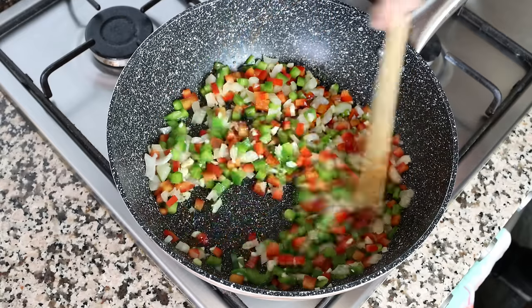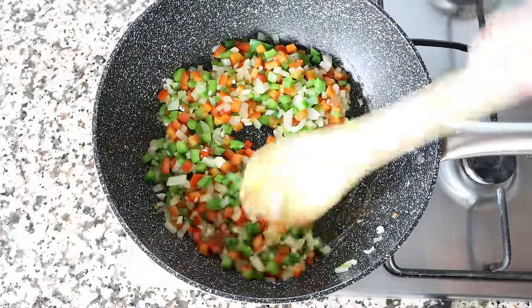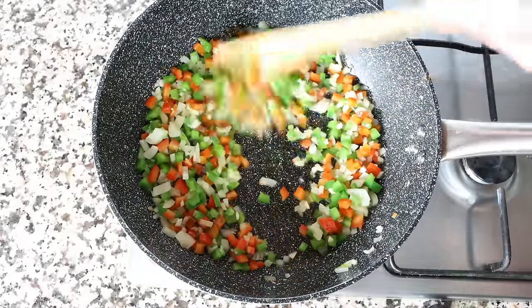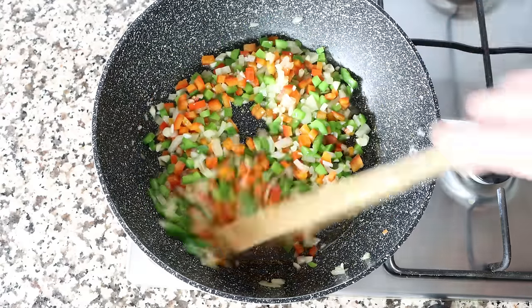Some people like to add in a pork sausage into their lentil stew to give it more of a meaty flavor. If you'd like to do that, this is the ideal time to add it in — just cut it into thin pieces that are a quarter inch thick, which is a little over half a centimeter.